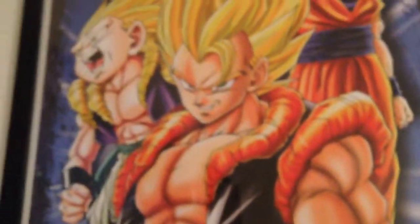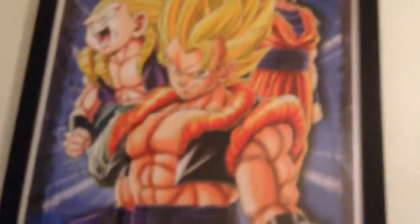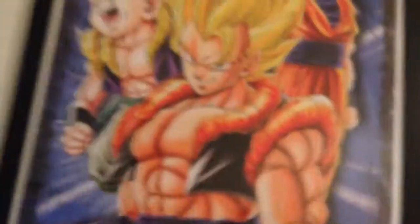We have another poster — the fusion poster. It's basically the same characters as the other one, except Goku and Vegeta have fused into Gogeta, and Goten and Trunks have become Gotenks. Then we just have Piccolo, but no Dragon Balls this time.